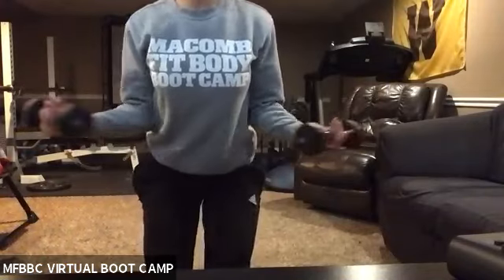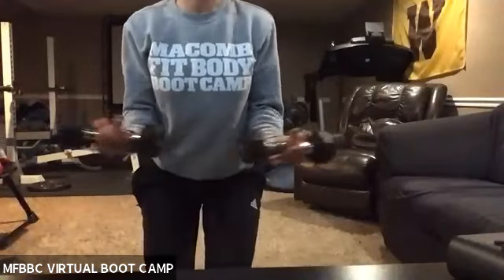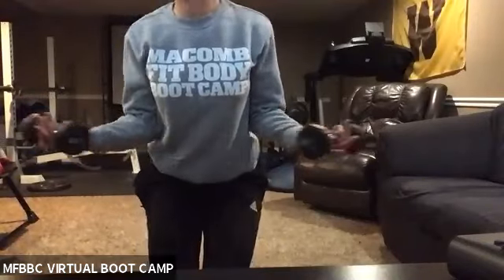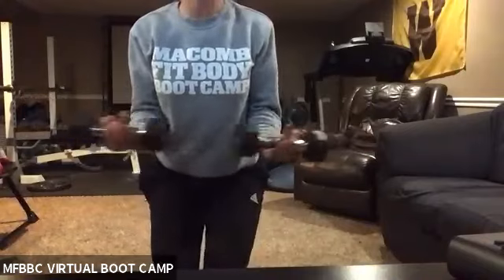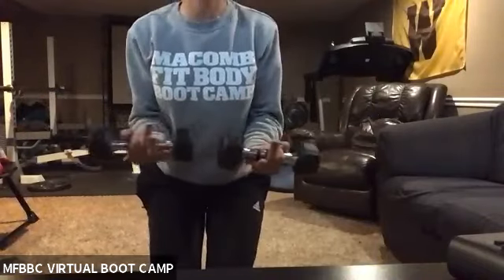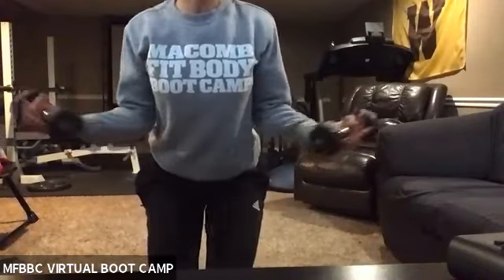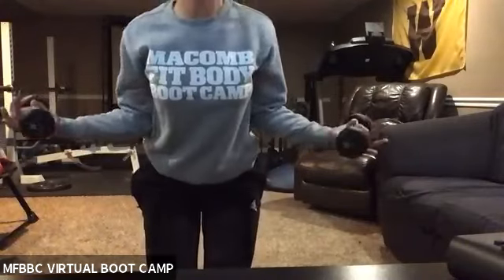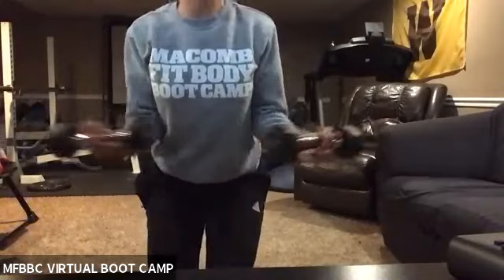Come on, Erin — give me a little squat hold here, give me a little bit of extra. Yeah, Erin. Come on. We got 10 seconds. Come on, Celia — get low, Celia. There you go, good job, Celia. Out and in — two, one — rest.